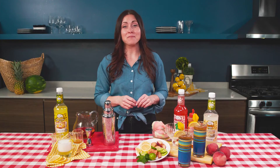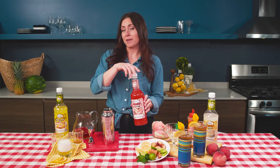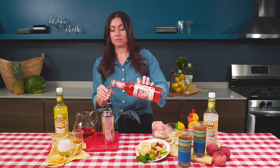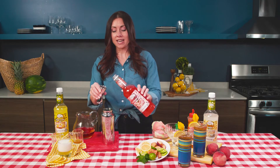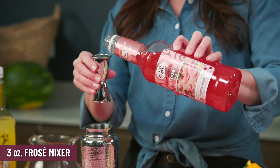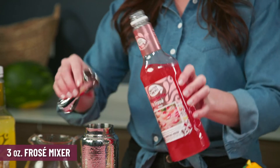Our third and final mocktail for this backyard barbecue is gonna be a Frosé Sangria Punch — a mouthful, but it's gonna be awesome. The wine element we'll be using is our frosé, which doesn't have any alcohol in it but has a nice acidic flavor and is full of fruity flavors. We're using about three ounces in this.